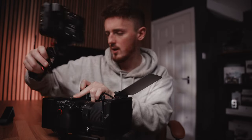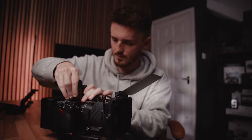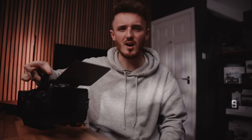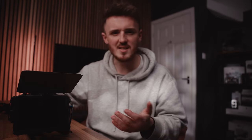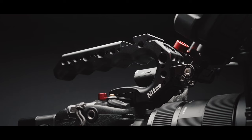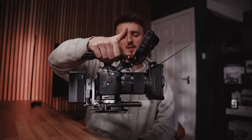I was originally using this top handle from Small Rig — it looks really cool. But if we take it off and mount another one, you can see when you pick it up that the camera is off balance, making for quite an uncomfortable and unsteady shooting setup. So I swapped that out, which led me to purchasing the Nitsi Stinger handle. With that on the rig, the camera is basically perfectly balanced and super comfortable to hold.